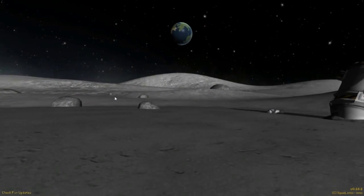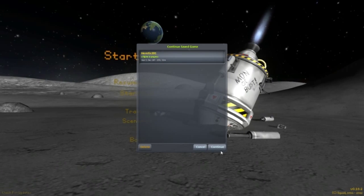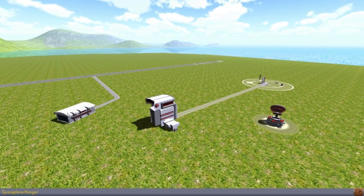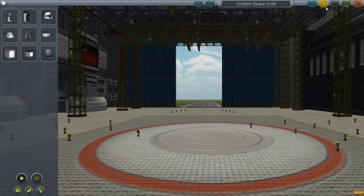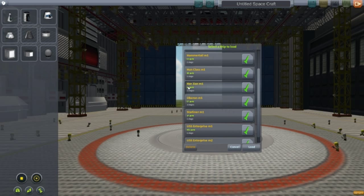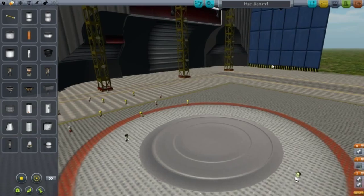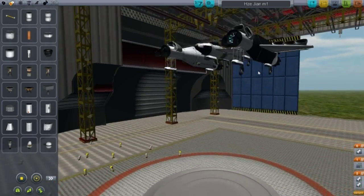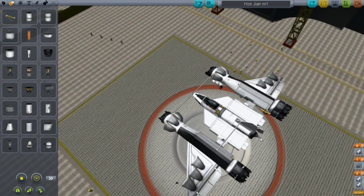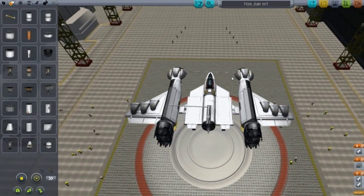Alright guys, welcome back to another video on Cobra Space Program. Today I'm making another montage-y type of video. This is episode two and I have about three designs to show off. It's called Hisjian — I don't know what the heck that name is. As I said in the previous video, I'm just naming these designs exactly what the name of the picture was, where I got it from.